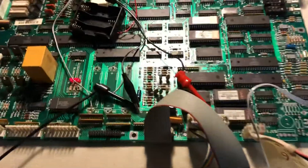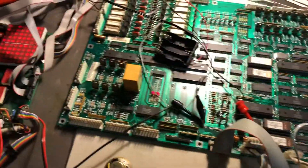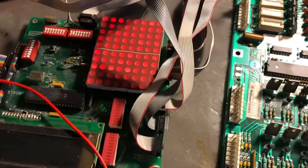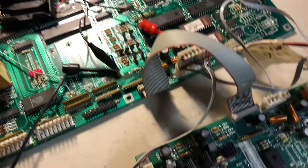Here we have the Taxi board, number 161783. It comes up in track mode — you can see the lamp matrix running. We're going to now put it in the sound test.